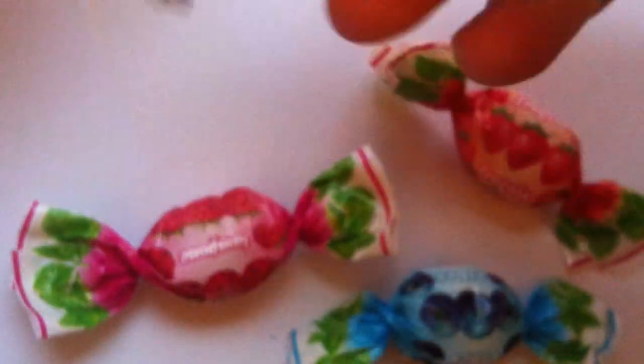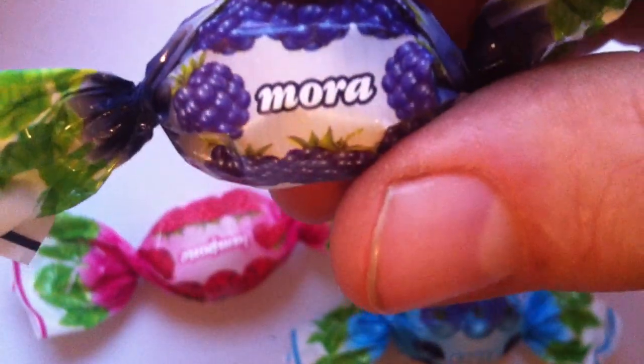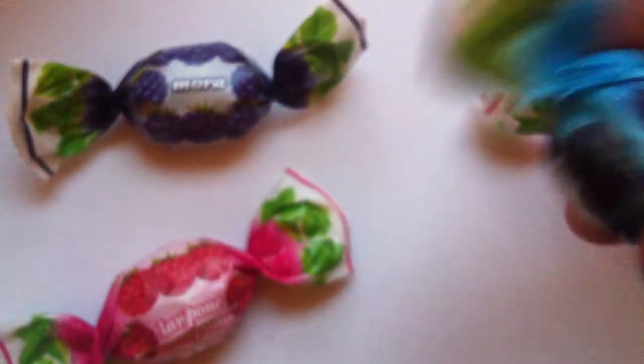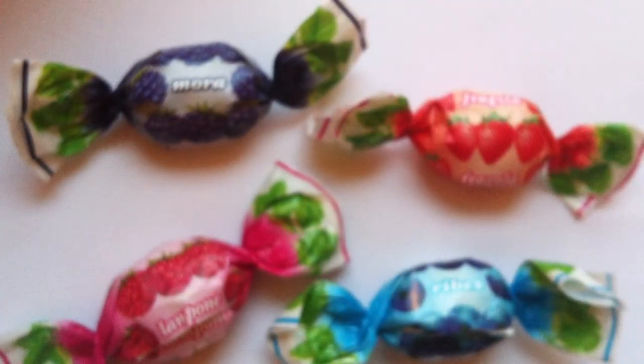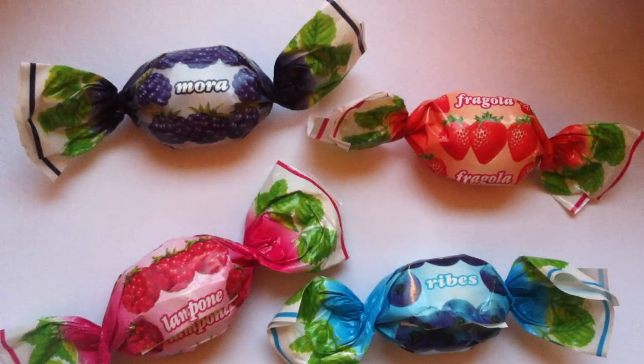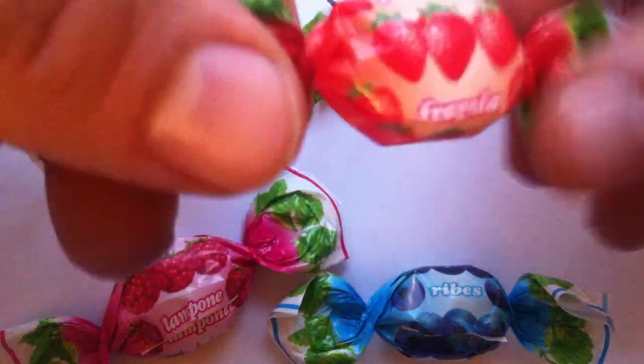This is the wild berry line of these candies, by the way. Mora means blackberry, lampon — of course — raspberry, and the final one, Ribes, is currant. So you've got blackberry, raspberry, strawberry, and currant in terms of your flavors of your hard candies.